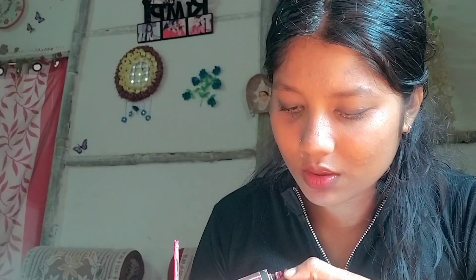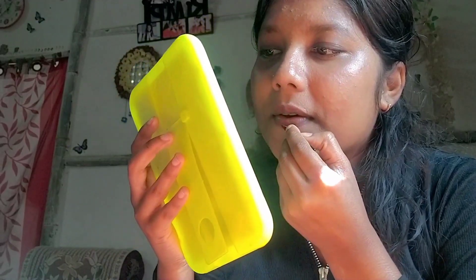For the lips, I first used the applicator with a lip color shade. Since I didn't quite get the shade I wanted, I used a brush to fill it in more precisely. Then I layered a brownish nude color over it to get a different, better-looking shade.